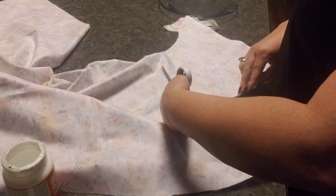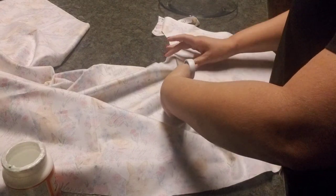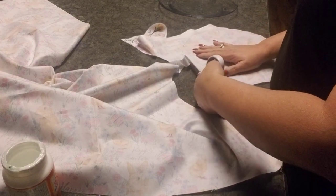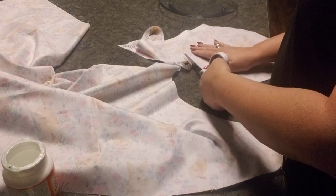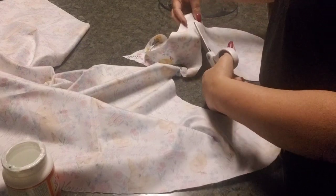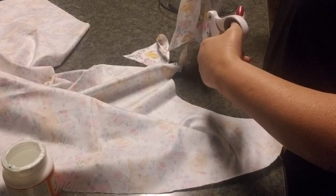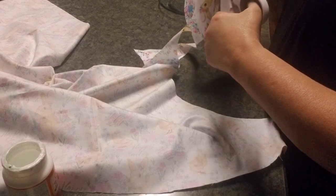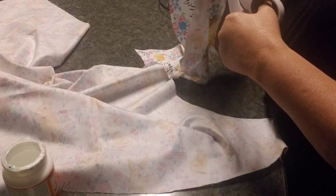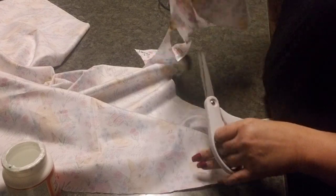I'm cutting outside the circle so that when I lay the cloth down on the plate, I have material hanging over the edge. If I need to trim the edges later, I'd rather do that than end up with it being too short. That actually happened with the first plate I made and I was not happy, so I'm cutting a little extra.